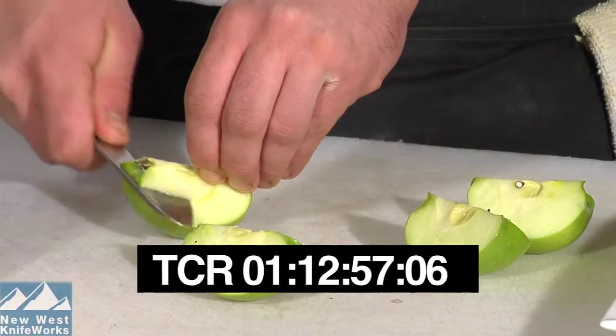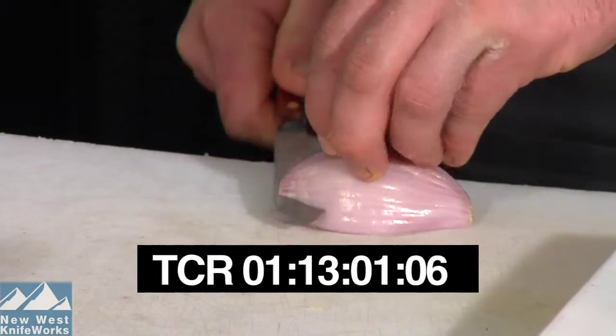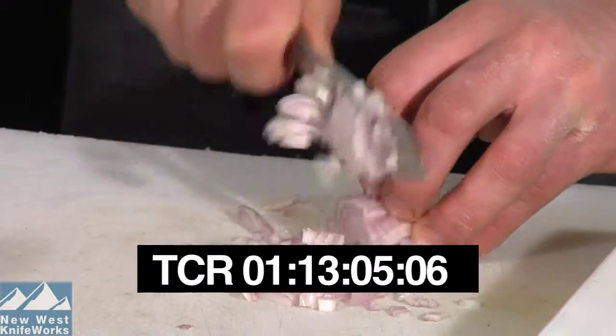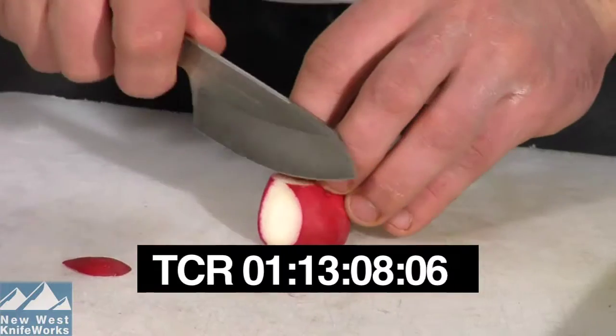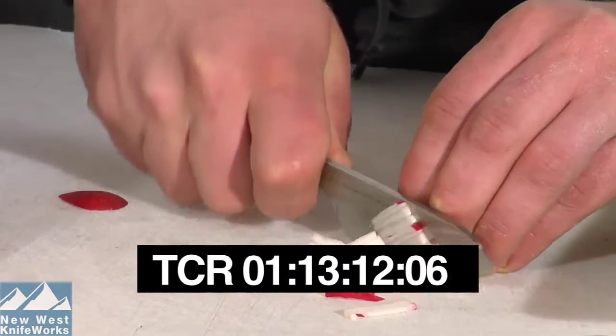The Mini Chopper was originally designed for everyone who uses a paring knife as their do-all cutting board knife. The Mini Chopper wide blade is far superior to a paring knife on the cutting board, because it allows room for the knuckles while still being small enough not to be scary.